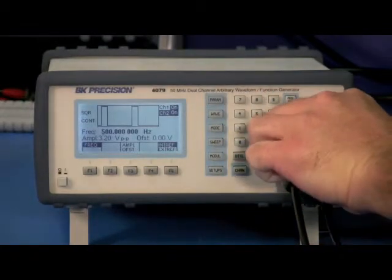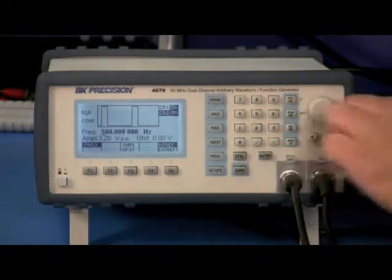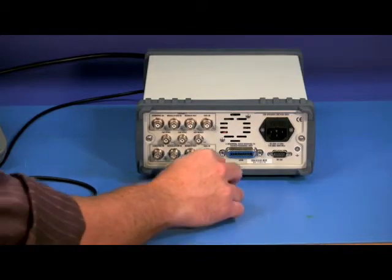The output is connected with this BNC cable to the Rear Channel 1 trigger input, here on the back.